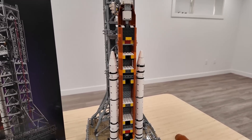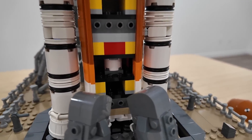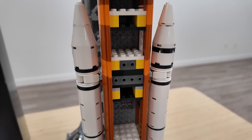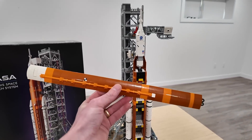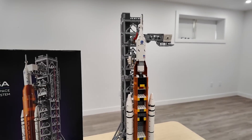Why not rip open this rocket and show you that studs-not-on-top building technique? So we've got some of the modified bricks with the forward-facing stud, and then we were able to build this panel and stick it on those forward-facing studs to build a pretty cool-looking rocket.